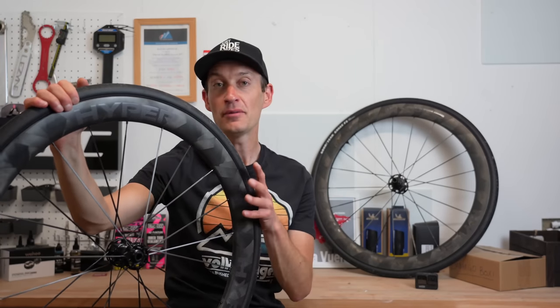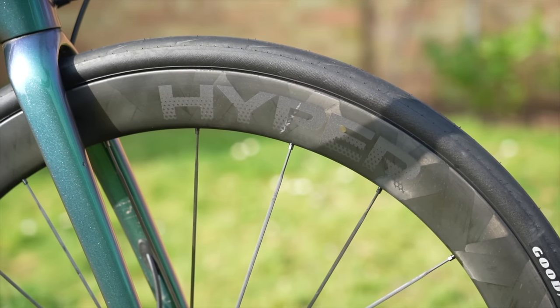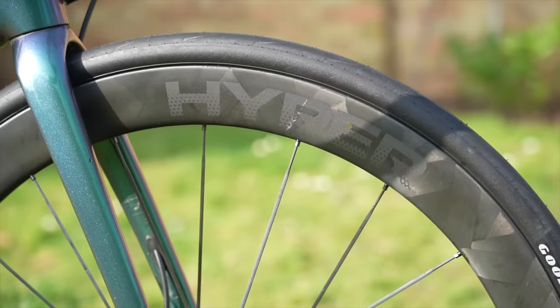Fast, light, affordable — pick two if you're lucky. Rarely do carbon fiber wheels or road race bikes offer all three, but these Windspace Hyper 50 wheels might just offer all three.